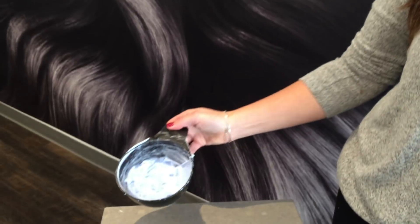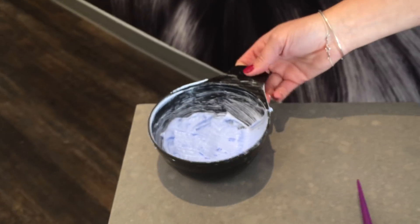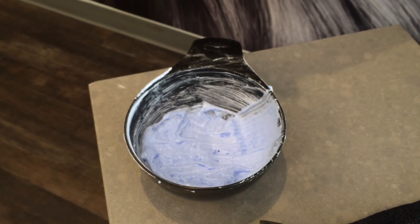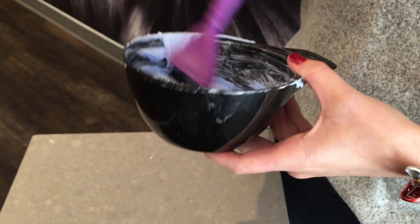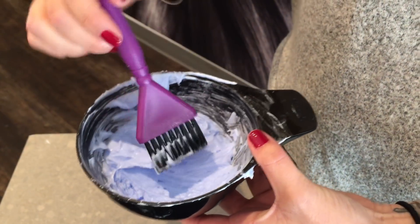My first tip is to always make sure that you have a really good lightener — and not just a good lightener, but a good consistency of lightener. I work really hard at the color bar to make it the best consistency possible. I try to go for a nice buttercream. I'll play around with it, add developer, mix it up, and wait until it gets to a perfect consistency with a nice shine to it.